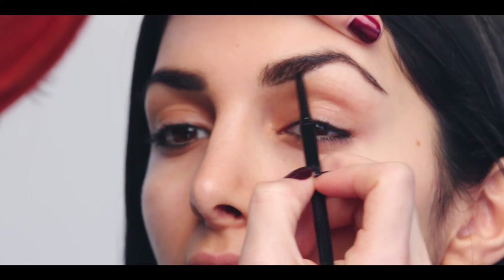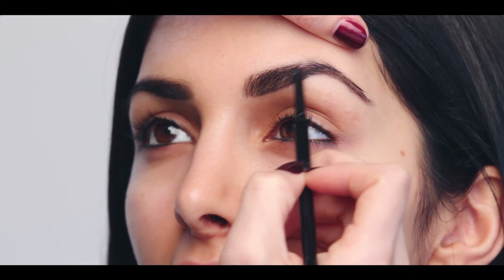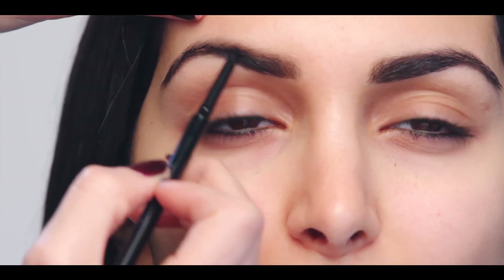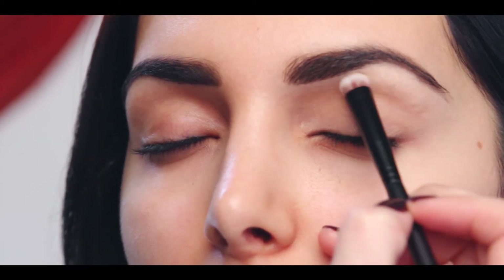Trace underneath the length of the brow and use that as your guide to fill in with hair-like strokes. To prep the eye for shadow and to highlight the brow, apply the InstaGlam magic pen from lash to brow and blend with the eye smudge brush.